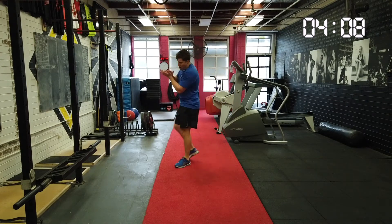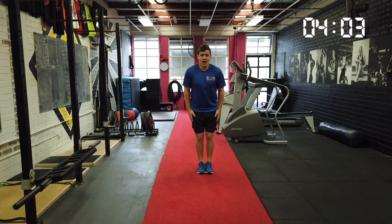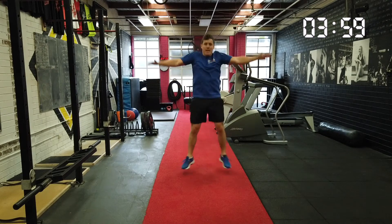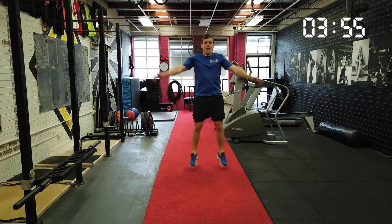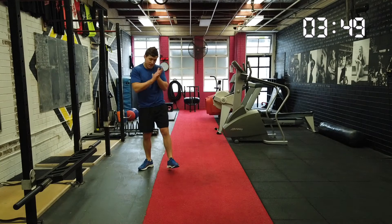Give yourselves a big clap. We'll do another set of ten. Who's ready? Soldier. Jump up to star. One, and let's go. Two, three, four. Wide legs, wide arms. Six, seven, eight, nine, ten. Great work. Give yourselves a big, big clap.